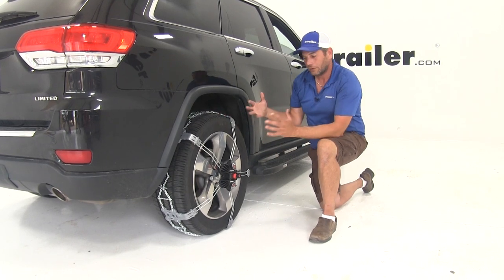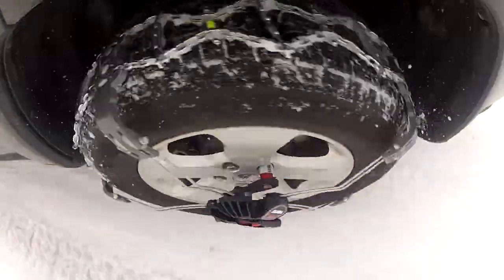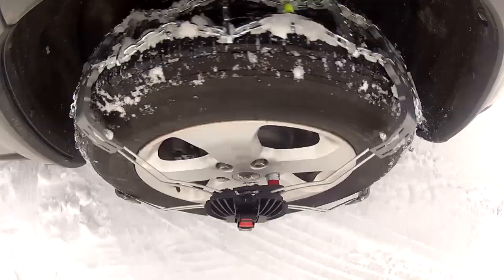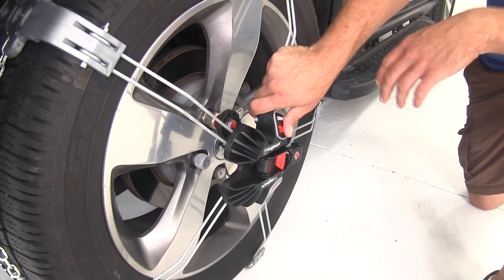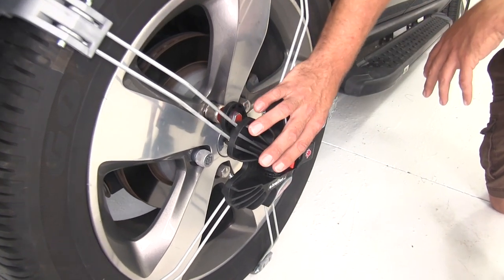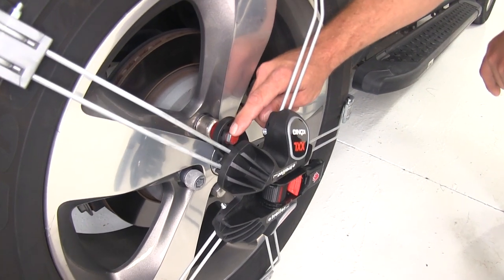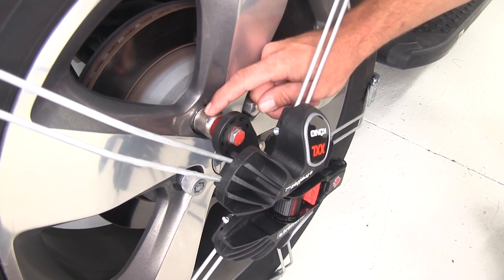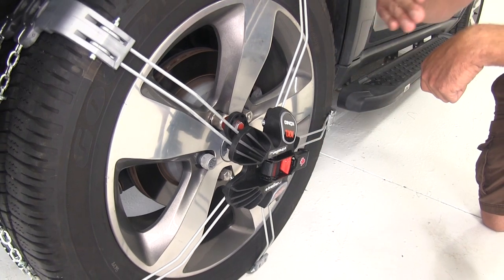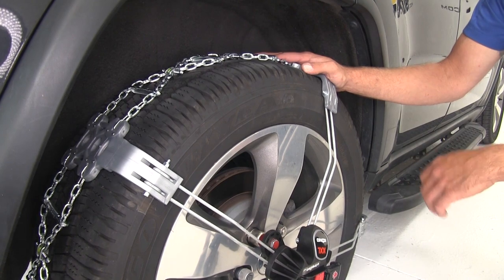These are going to give you excellent traction and fold up nice and conveniently. They're going to be very easy to put on, so you're going to spend a lot less time laying down in the snow or rolling around trying to get these on in an emergency situation. Once you get your initial setup done and get them sized properly, all it's going to take is to tighten up one nut which holds our anchor point, and then ratchet them down to the tire. You drive forward, they're going to self-center on the tire, and they'll hold themselves in position until you're ready to take them off.